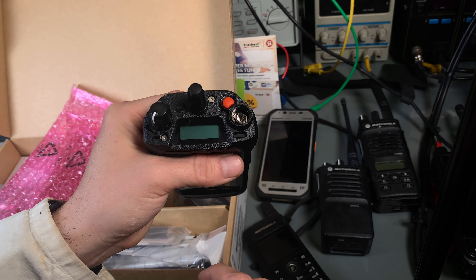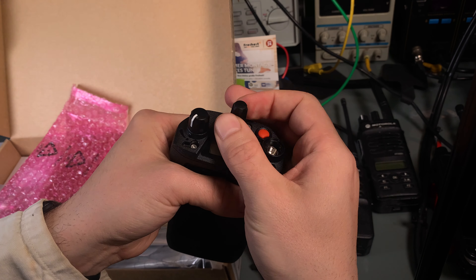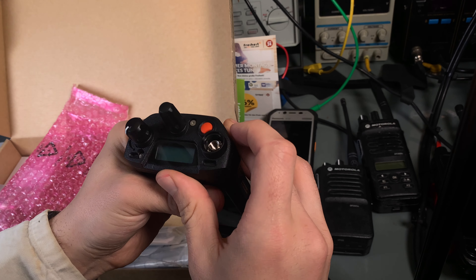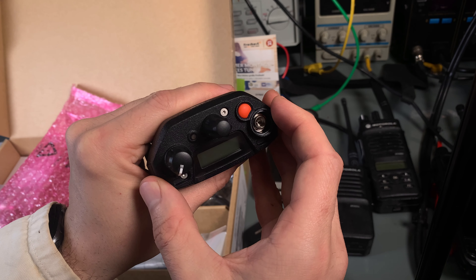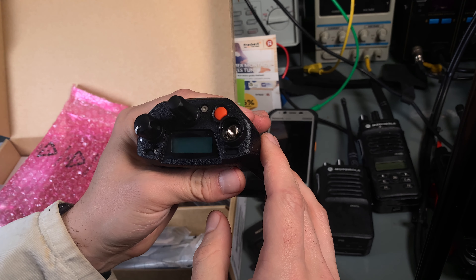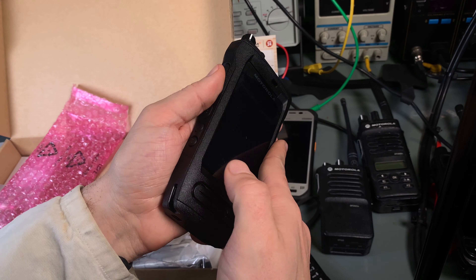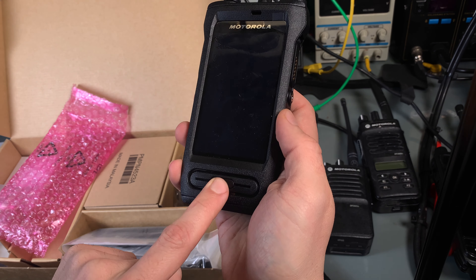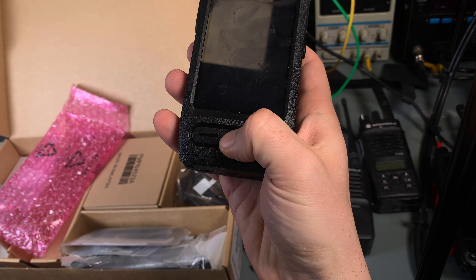We've got the top LCD screen, the channel selector knob, and the emergency button. There's also what looks like an LED indicator. We've got the volume adjustment with a switch, we can see some screws, and on the front we've got our speaker with some sort of button.